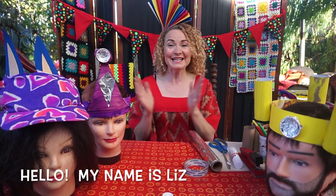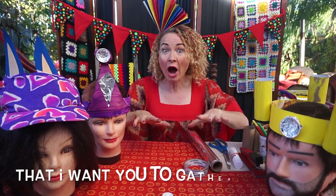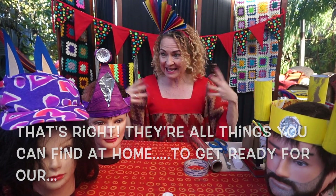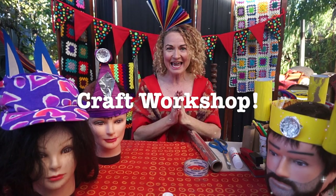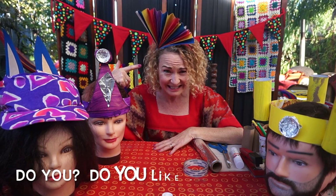Hello, my name is Liz and today I'm going to introduce you to the materials that I want you to gather at home — that's right, they're all things you can find at home — to get ready for our Happy Hatitude craft workshop! I've got a really important question for you first: do you like my hat?